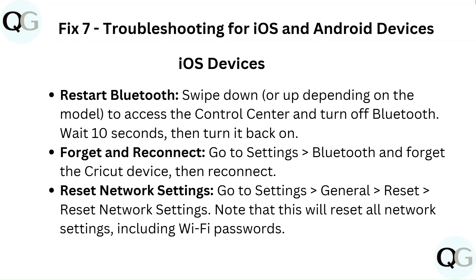Fix 7: Troubleshooting for iOS and Android devices. For iOS: restart Bluetooth by swiping to the control center and turning off Bluetooth, wait 10 seconds, then turn it back on. Forget and reconnect — go to Settings, then Bluetooth, forget the Cricut device, then reconnect. You can also reset network settings via Settings, General, Reset, then Reset Network Settings. Note that this will reset all network settings including Wi-Fi passwords.